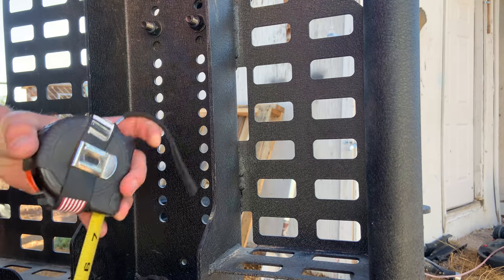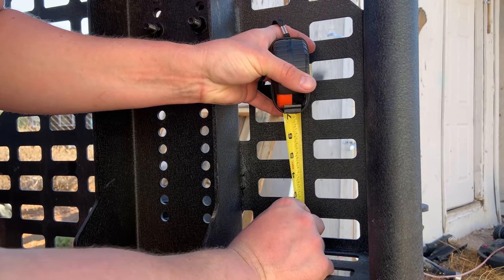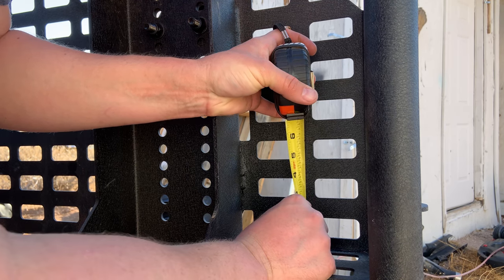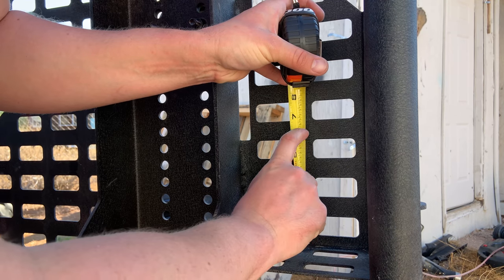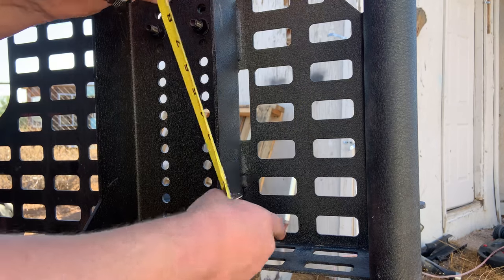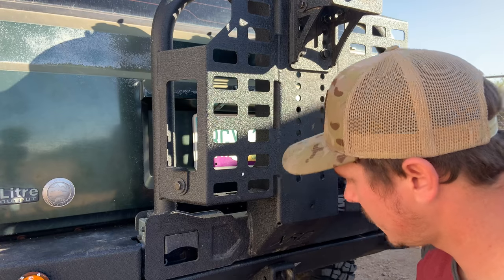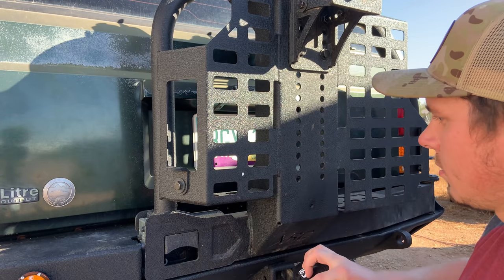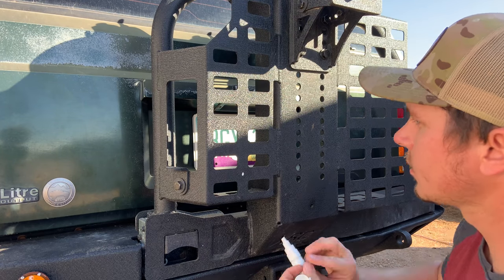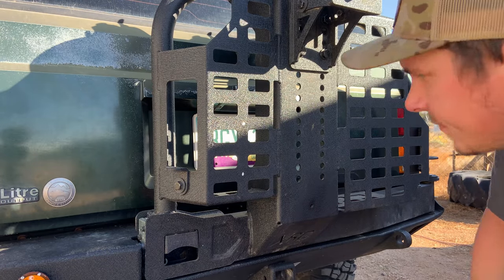The plan now is to get some dimensions on the inside to where I will be drilling through here and through the ammo can. It looks like about two inches from here and then about six and a quarter for the second mounting point. So two inches and six and a quarter. Time to drill.